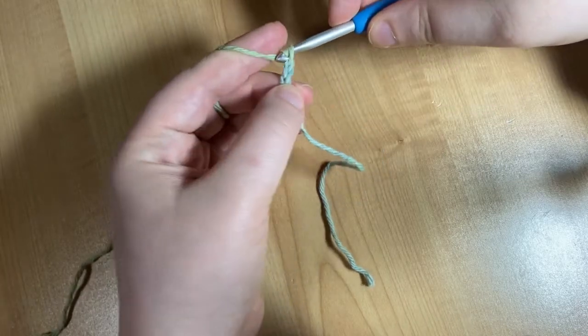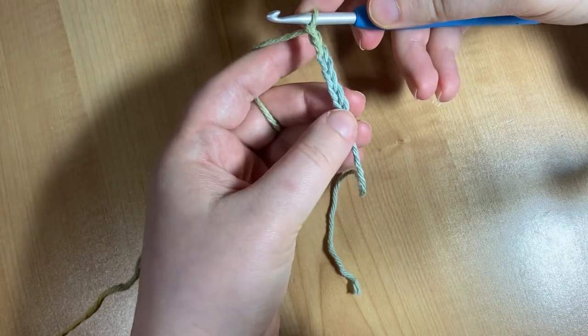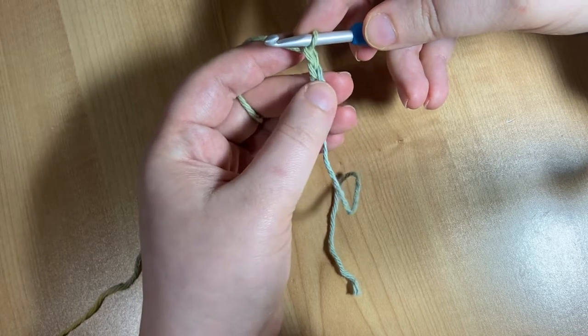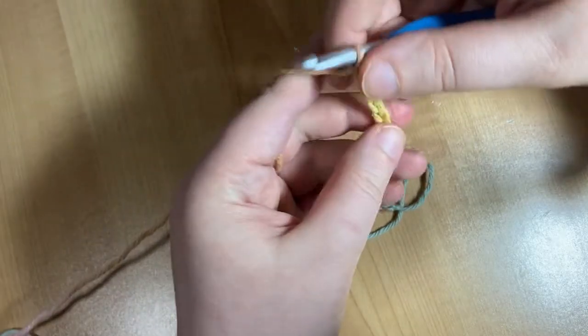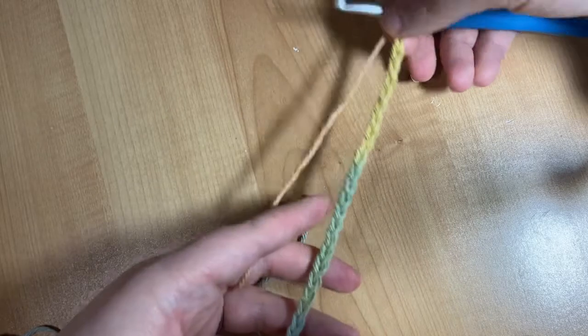To count how many chains we have done, all you need to do is look for the V's. So there's one, two, three, four, five, six. We're going to keep going until we have 26 of those. At the end I'm going to count back and make sure that I have 26 stitches — it should be about this long.